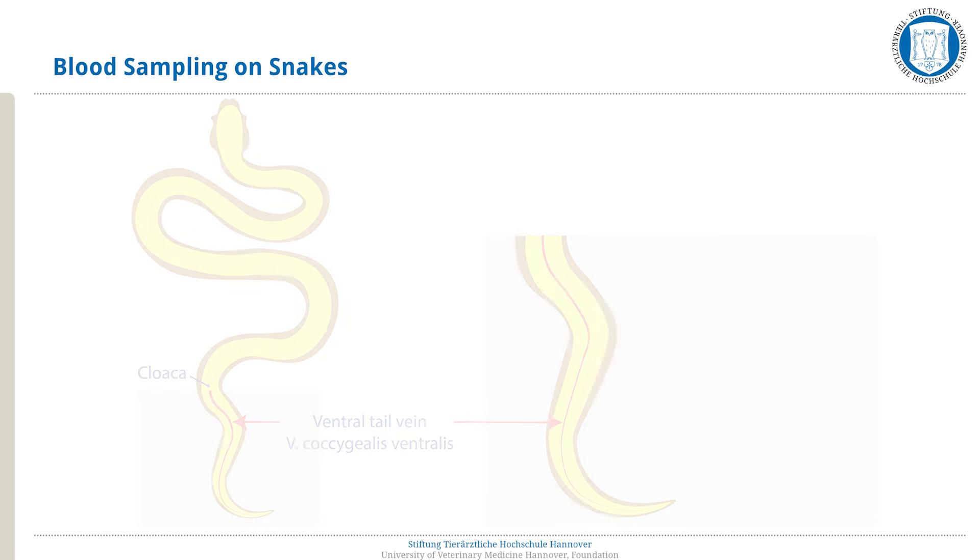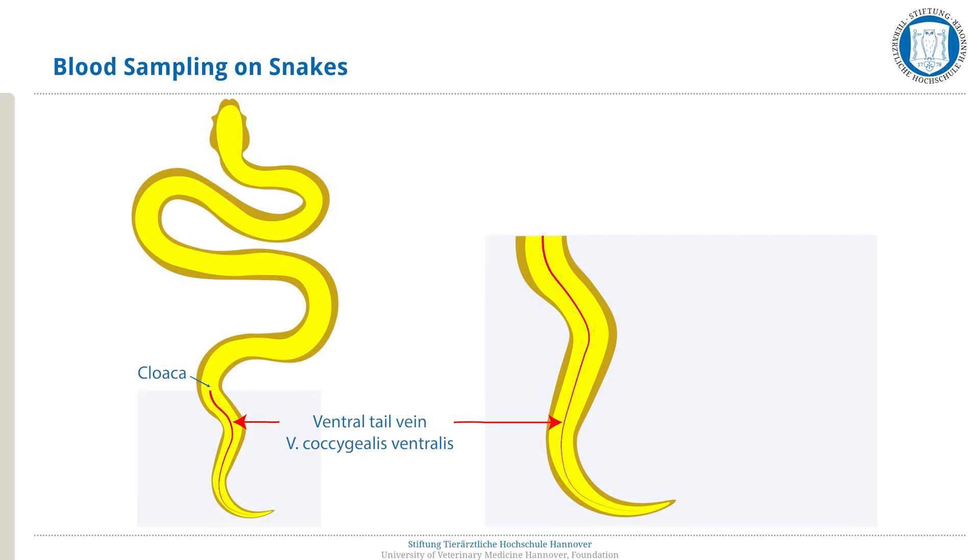With snakes, the ventral caudal vein, venacoccygialis ventralis, is used for blood sampling. It lies distal to the cloaca, in the median, ventral to the vertebrae of the caudal spine. Alternative sites include sampling blood directly from the heart or the jugular vein.